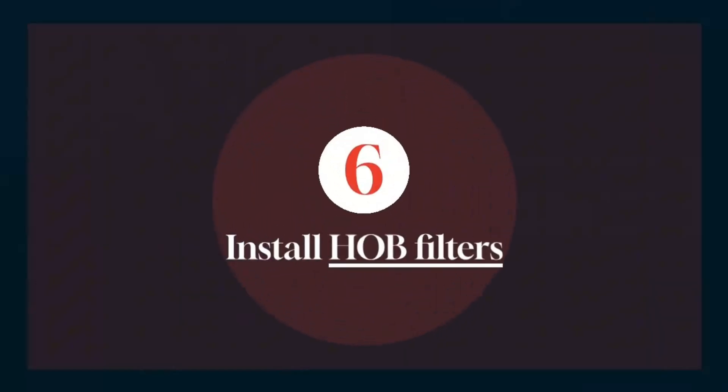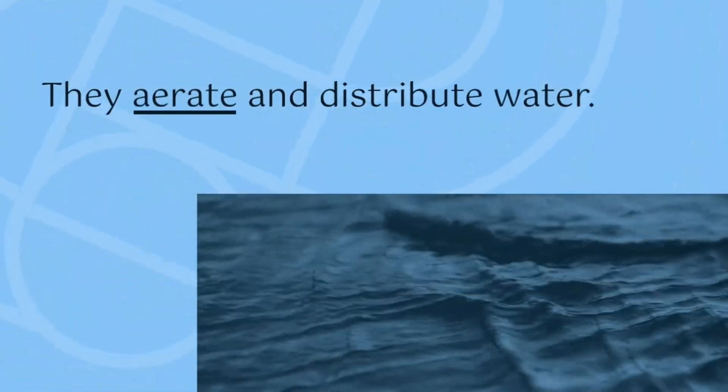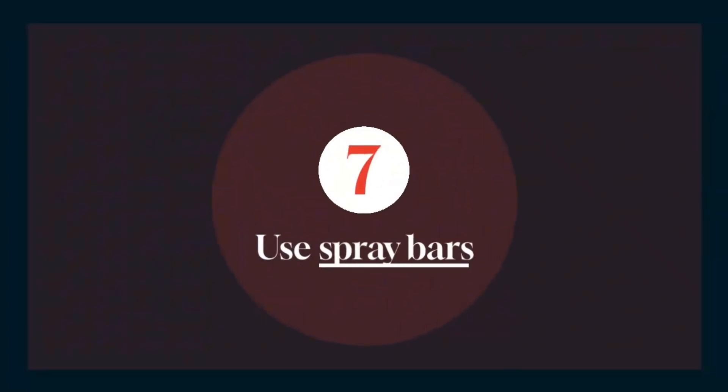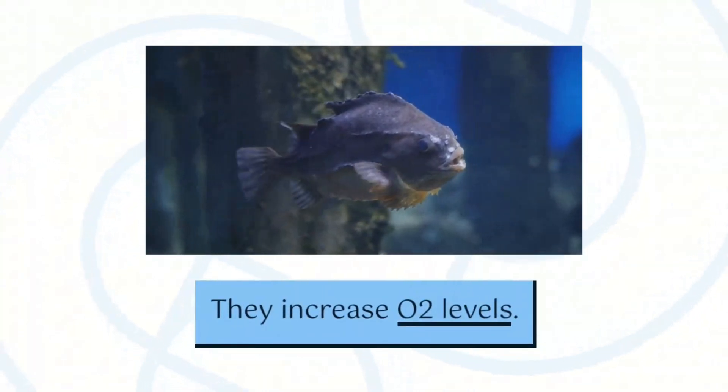The HOB filter is the most common and widely used aquarium filter, and it is a great way to increase the oxygen level in your tank. The spray bar disperses the filtered water throughout the tank, thereby increasing the oxygen content of the water and preventing it from dropping.